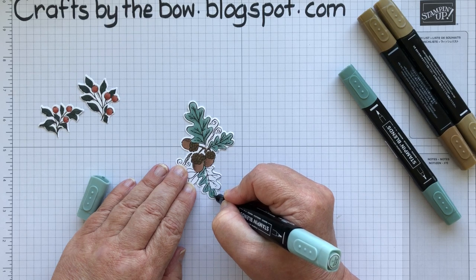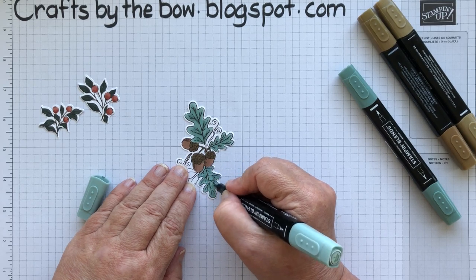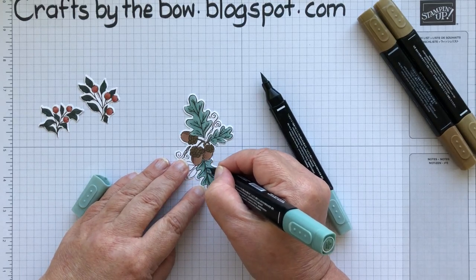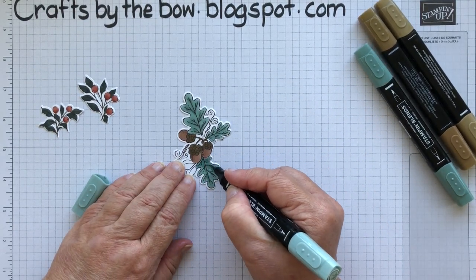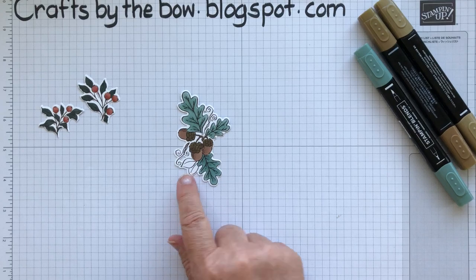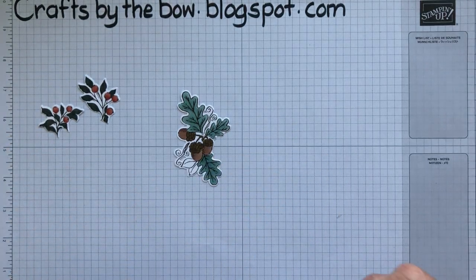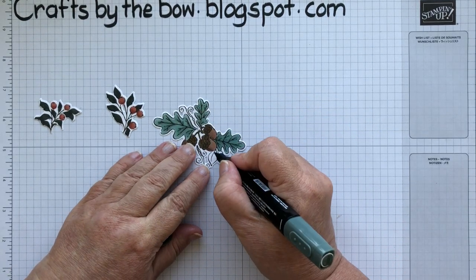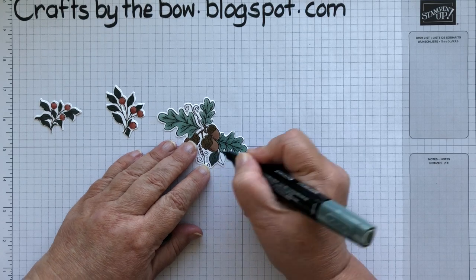There is another set of leaves on this image but I'm going to use a different colour. I'm going to go over a few lines with the dark one, just to blend them in a little bit more. And then these two little leaves here I'm actually going to use the Evening Evergreen light, just so that it sort of blends in with the other leaf I've done as well. But you could do it in a brown, or use one of your other greens — whatever works for you.